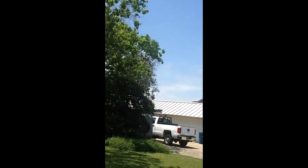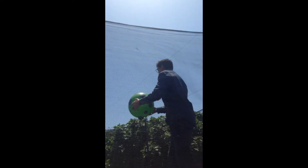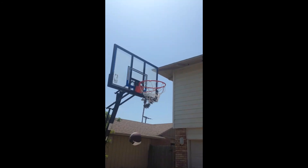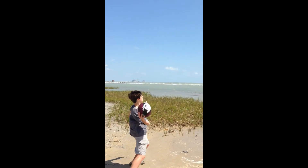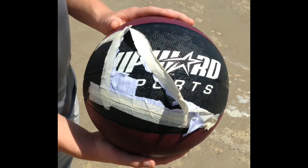Now watch as the ball does its magic. As you can see, the ball is highly durable and can withstand the most unpredictable circumstances.